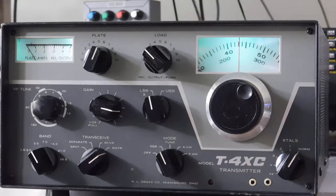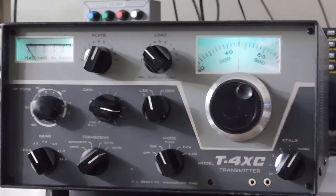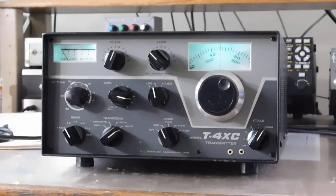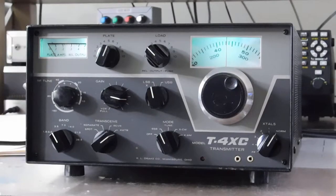Here's the latest project in the shack — a fine old Drake T4XC transmitter. This one's in pretty good shape, real good shape as a matter of fact. It had a couple of issues that were pretty easy to fix up.